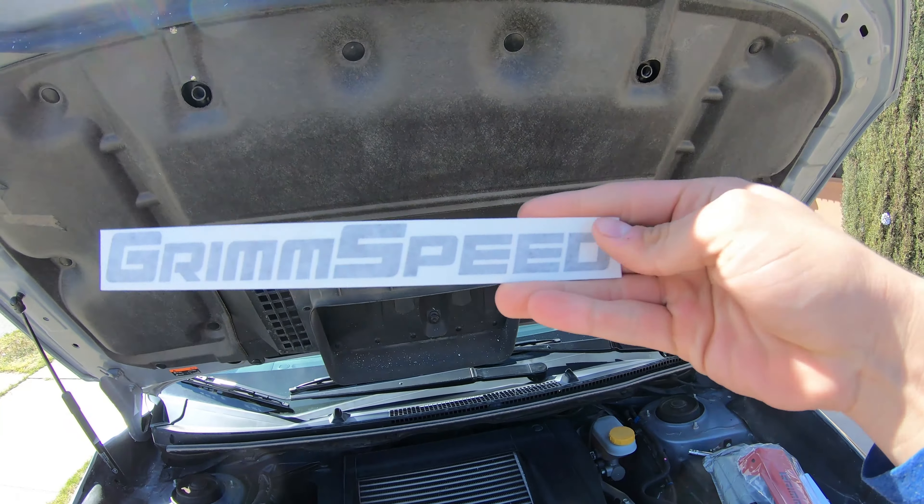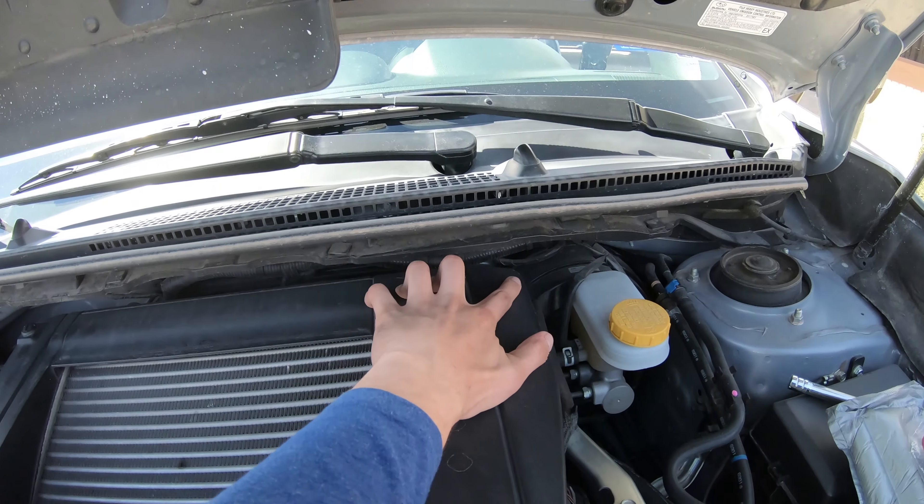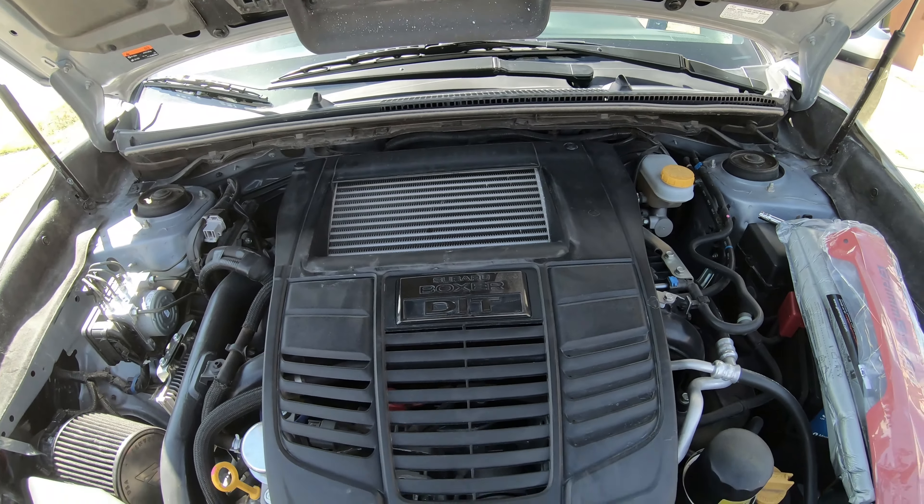First thing you have to do is take out this cover right here. We just need to take out this one and this one, and it should just pull right out. I'm gonna go get the tools and let's get started.